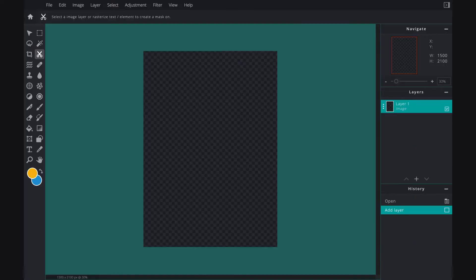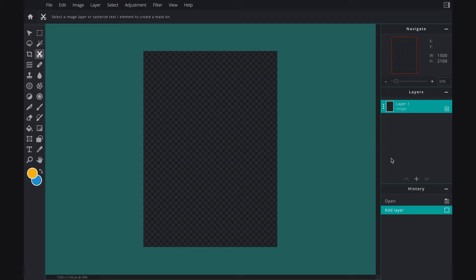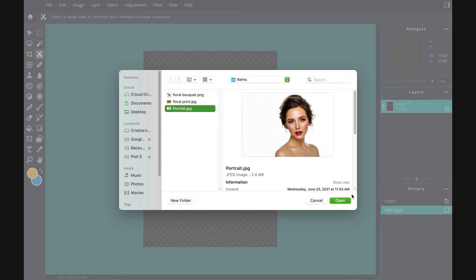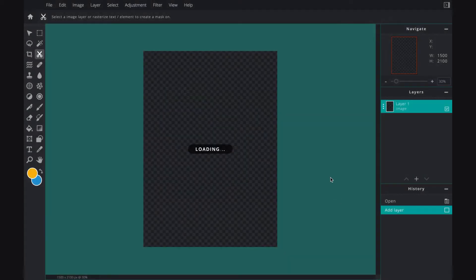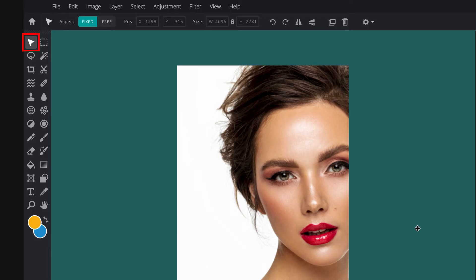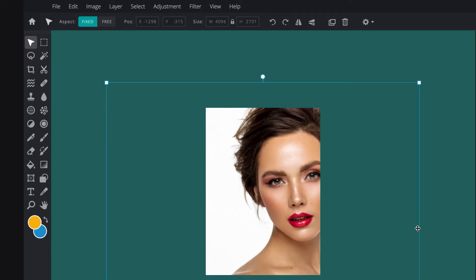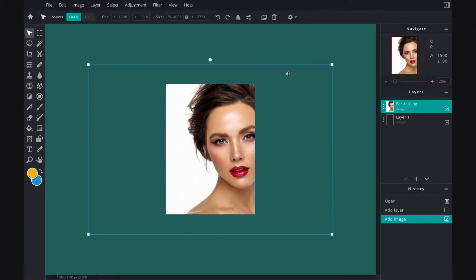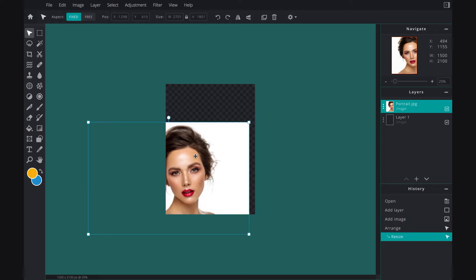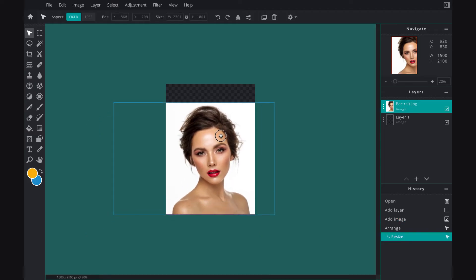My canvas is empty so I'm going to add my first element which is the portrait. Click plus image, select your portrait of this beautiful lady, and then I'm going to make sure that I've got the arrange tool selected and the aspect is fixed, so that as I resize the image the proportions aren't going to change and she stays beautifully in shape.